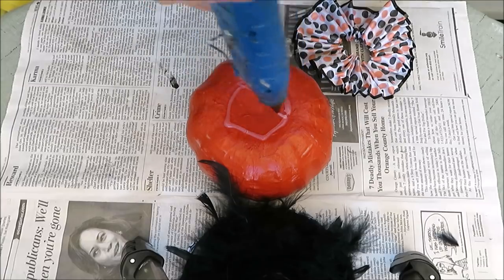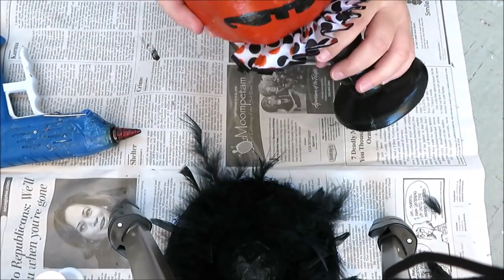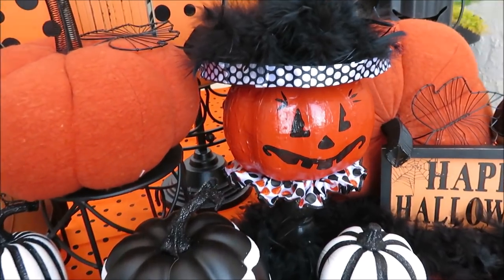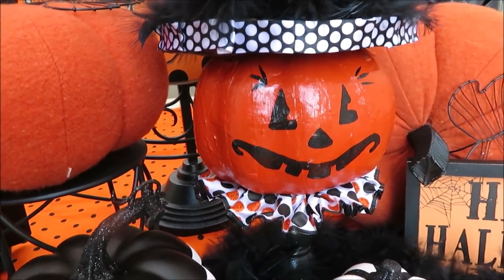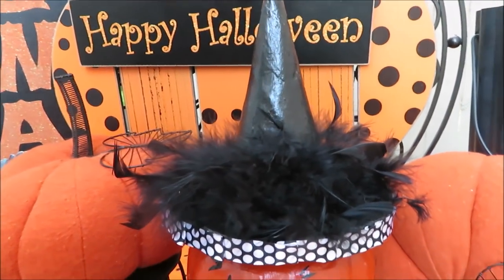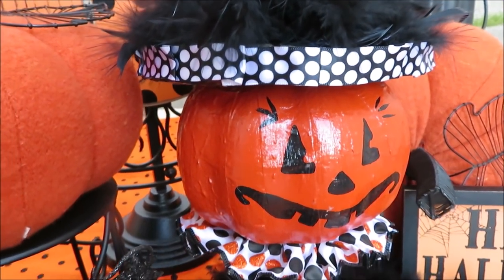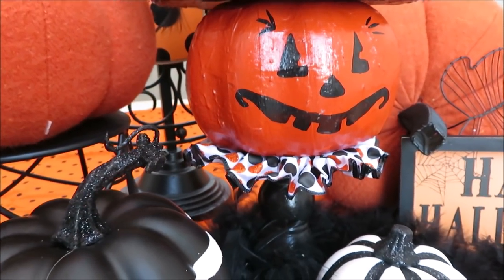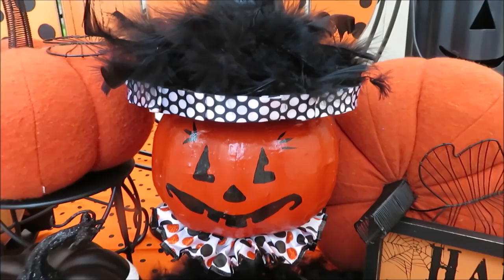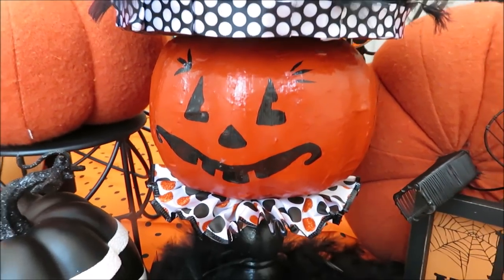Now it's time to attach everything together. First I started with the ruffle on the bottom of the pumpkin using a little hot glue. Then simply glue your pumpkin face onto your pedestal, and once that's dry, attach your hat. If I had it to do over again, I would have cut a hole in the top of the hat so it fit more snugly on the pumpkin man's head — but other than that I'm really happy with how it turned out. If you're not comfortable using a needle and thread for the ruffle, you can just fold it up and hot glue it on and get the same effect.